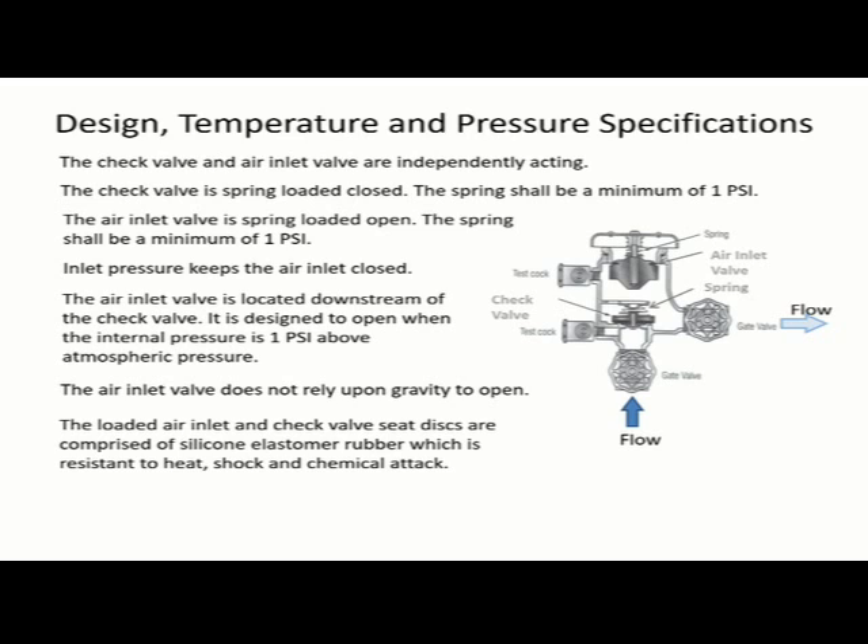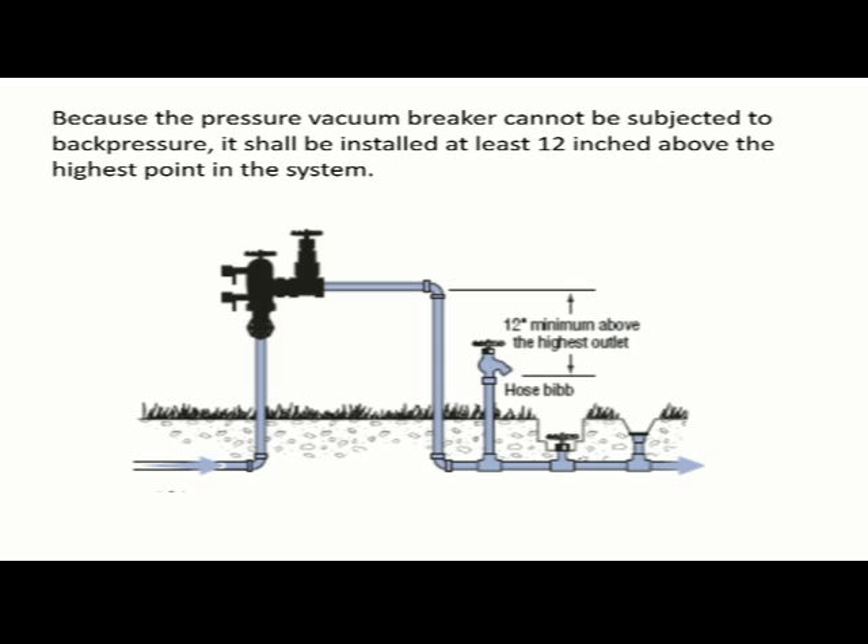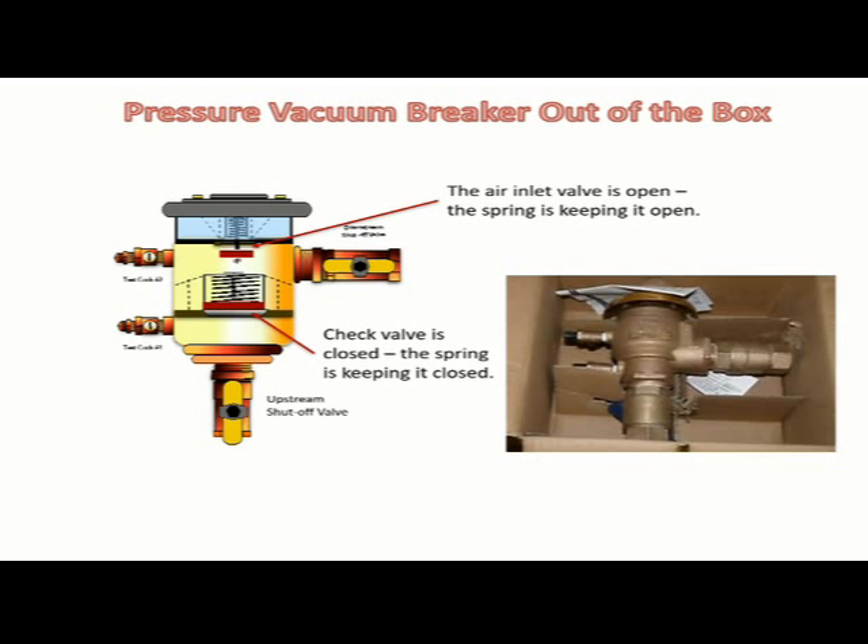The silicone elastomer disc, flow, and check valve are suitable for temperatures up to 140 degrees Fahrenheit. The maximum working pressure of a pressure vacuum breaker is 150 psi and the minimum working pressure is 15 psi. Because the pressure vacuum breaker cannot be subjected to back pressure, it shall be installed at least 12 inches above the highest point in the system.